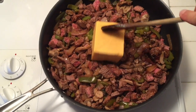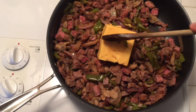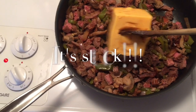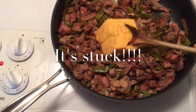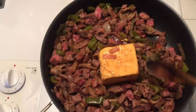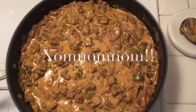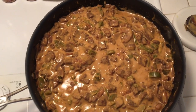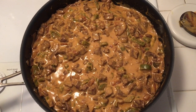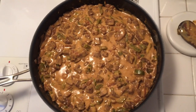Speaking of cheese, I take a Velveeta block, put about eight ounces on there, and then try to stir it up — you've got to break it up into little sections. I'll let that get all nice and sizzled and put the temperature up to about four. Here is a look at the cheese all melted in with that little bubble effect, which is what you want so that all the cheese and flavorings go right into the meat, peppers, and onions.